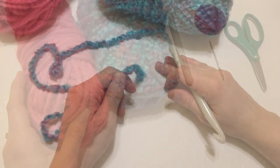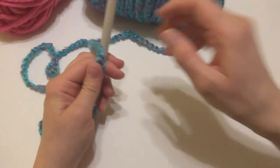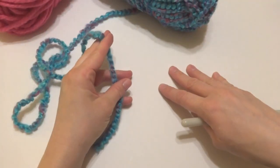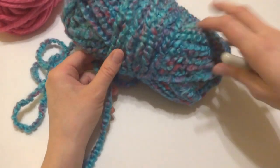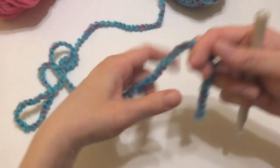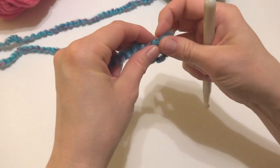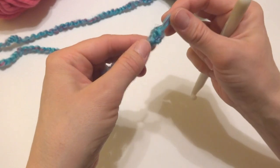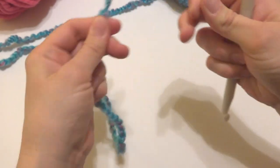We're going to begin using this swirl yarn, but you can use any yarn you like, any color scheme. You could do one color for each round. I'm going to do a couple rounds in this and then do a round of puff stitches in the pink. Whenever I'm using these kind of fuzzy yarns, I like to put a little tiny knot at the very end just so it doesn't come off and pull apart.